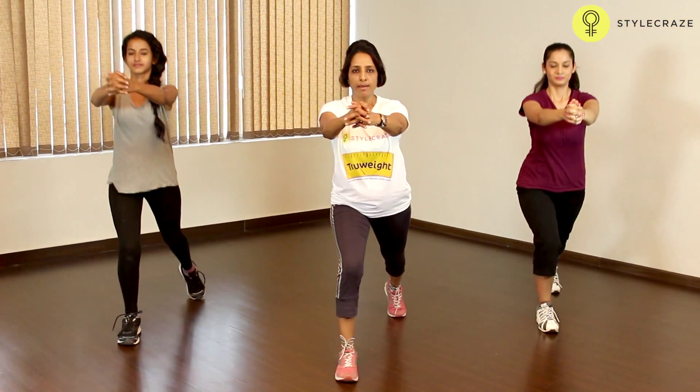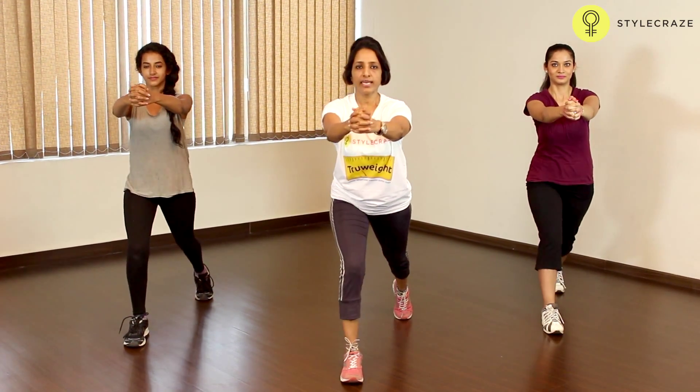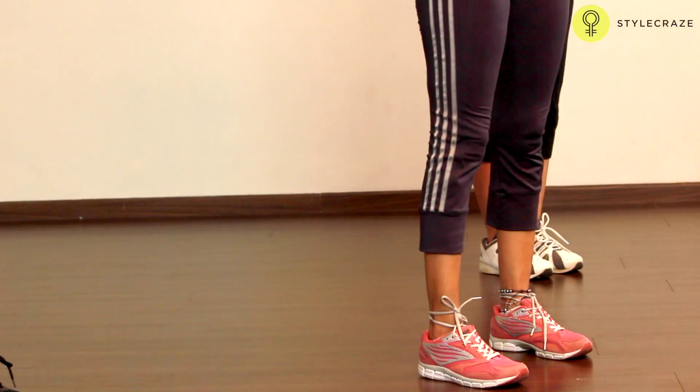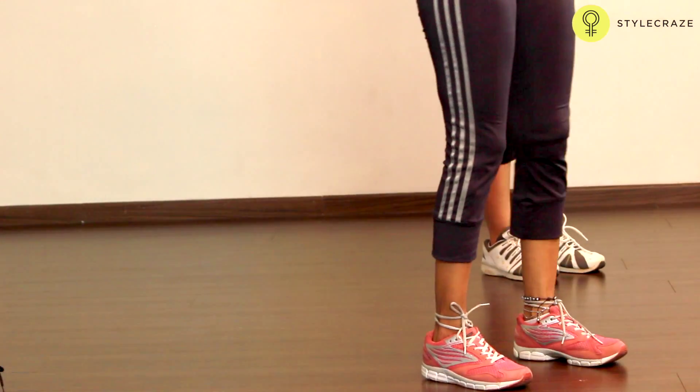Take your left leg back. Balance on your toes. Slide your hips down. Come back slowly and take it back. Left leg back. Slide your hips down. Continue with your back straight. Raise up and forward.